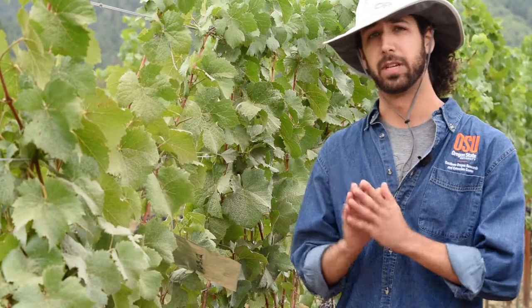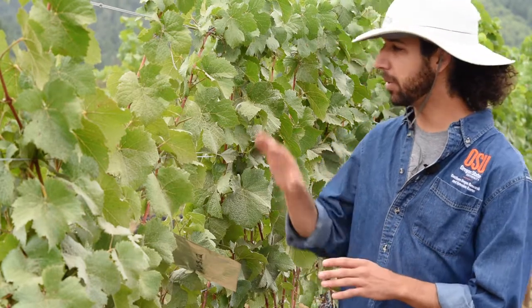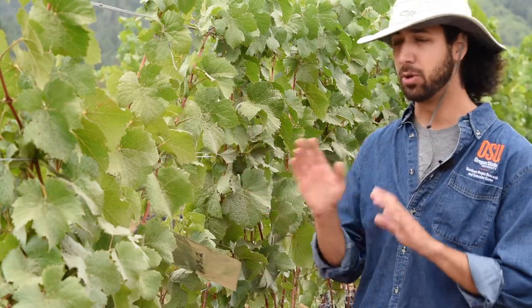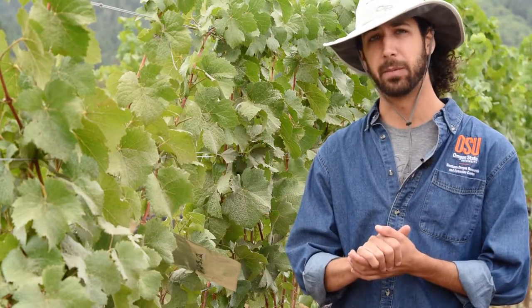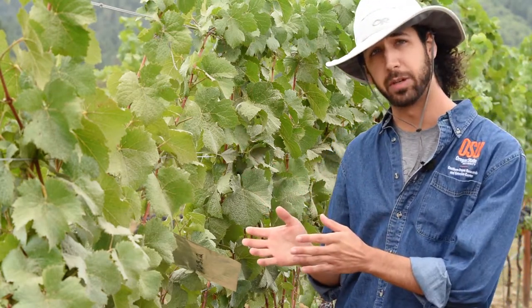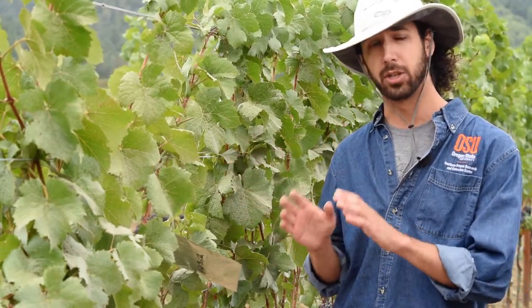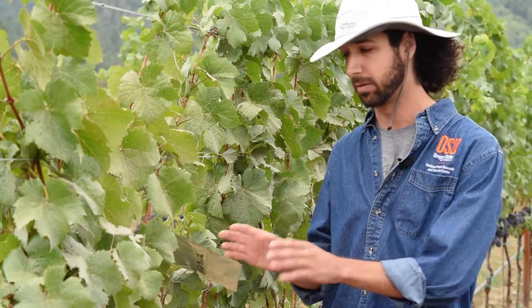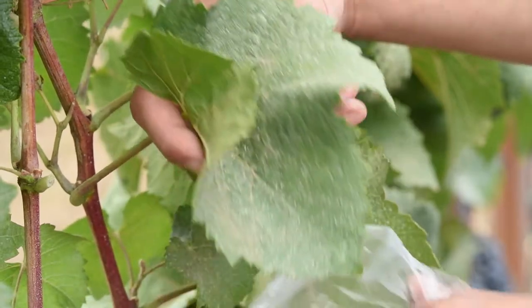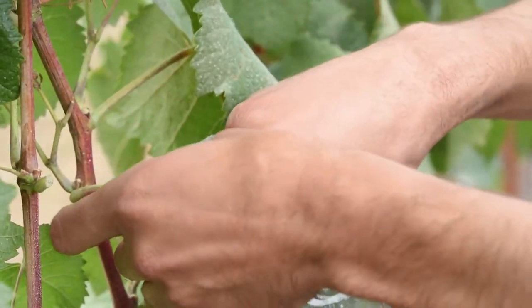To measure leaf water potential, choose a leaf sample that's fully expanded and mature, located about in the middle of the canopy and exposed to the sun, like this one here. Make sure the leaf sample is free from any sort of damage or disease. For stem water potential measurements, use the same kind of sample but make sure it's bagged prior to the measurement — we've already selected and pre-bagged one right here. The technique is the same for both; the only difference is how long the leaf is bagged before you measure.